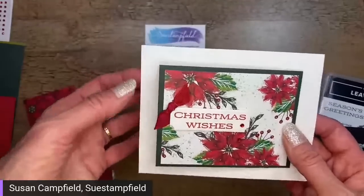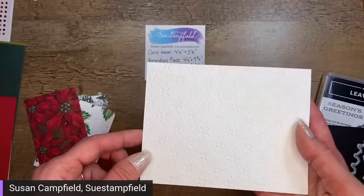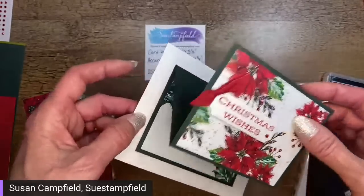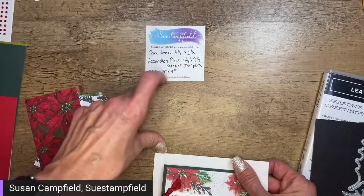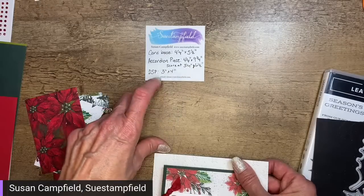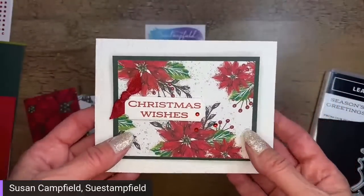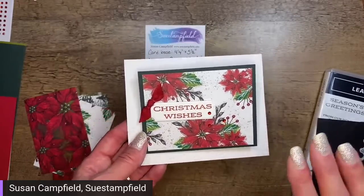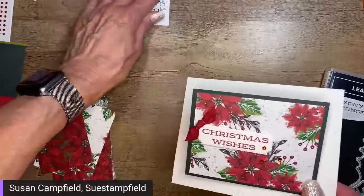Let's do a quick rundown on the dimensions. The card base is your standard quarter sheet of cardstock — here in the US that's four and a quarter by five and a half. The accordion piece is nine and three quarters long by four and a quarter wide, scored at three and a quarter and again at six and a half. The Designer Series Paper pieces are three inches by four inches — and since DSP comes twelve by twelve, three by four works perfectly with no waste.